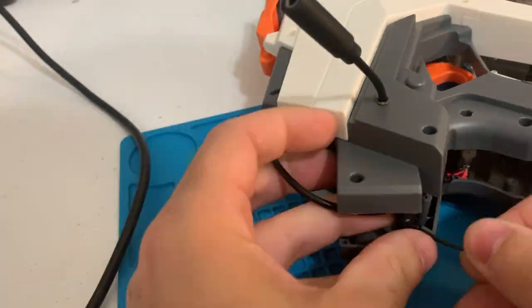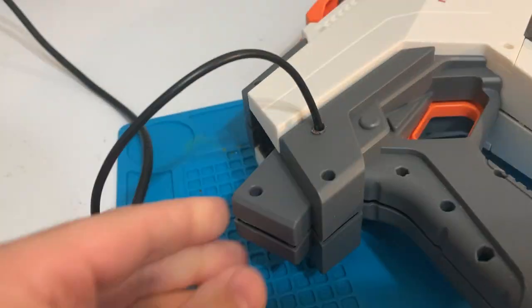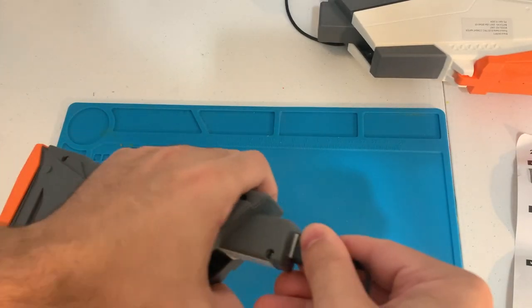Next I'll close the zip tie and put the case back together. And after that all we got to do is charge this thing up and test it out.